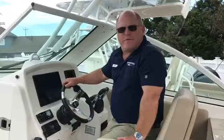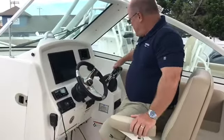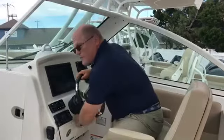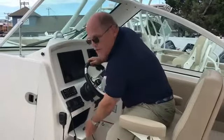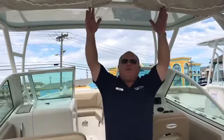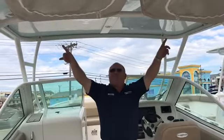Here we are at the helm of the 275 Dual Consul. We have Garmin electronics, Yamaha controls, a Fusion stereo, tilt wheel, and a nice glove box. The 275 Dual Consul has a hard top with PFD storage, lights, and speakers.